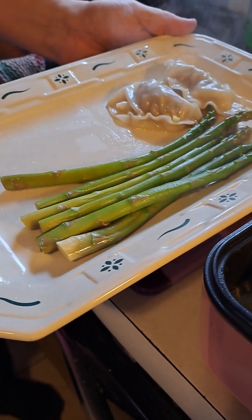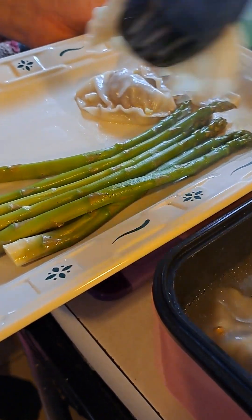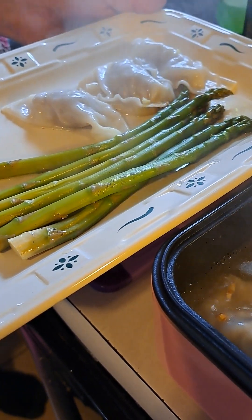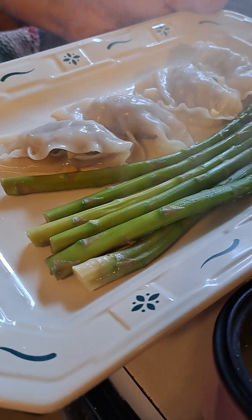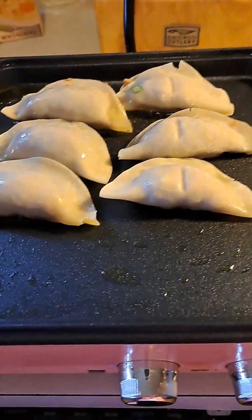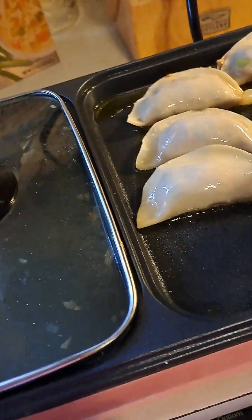This is the dumpling that we cook in broth, so the flavor of this soup will be really good — dumpling with asparagus. There are so many ways to cook dumpling. For the soup we're going to use that good honey, and on the other side I started frying dumpling with less oil — we use olive oil.